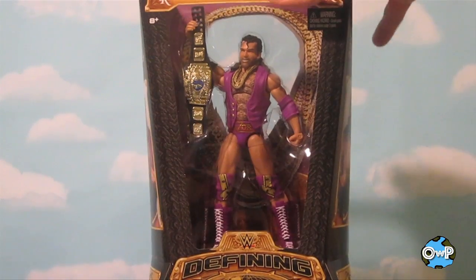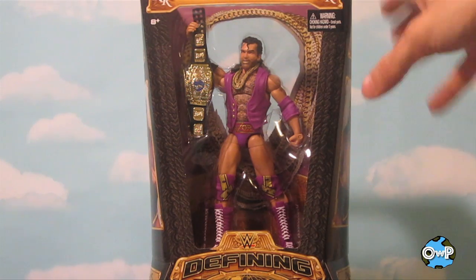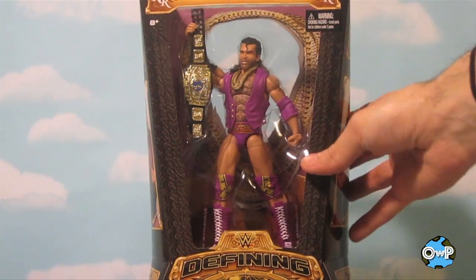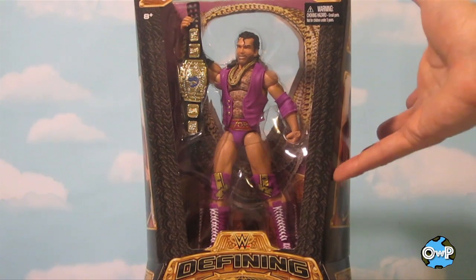Here it goes — Razor Ramon. It was a long time coming for this figure. There was a lot of speculation whether Mattel was actually going to be able to make figures based on Scott Hall because of some issues with his past, I guess. But lo and behold, they surprised us. This figure is out, and from what I can tell, it looks pretty badass.